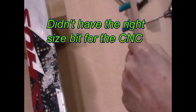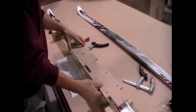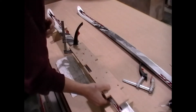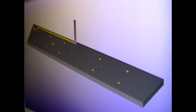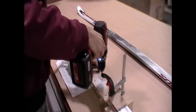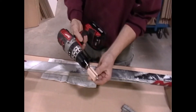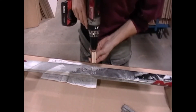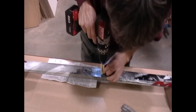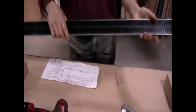You have to be careful that it doesn't slide on you too much, putting it on the balance point of the ski. The protruding part of the bit is going to be 14 millimeters, and this is also going to help square up the holes when I drill it. Holes in the bottom looking good.